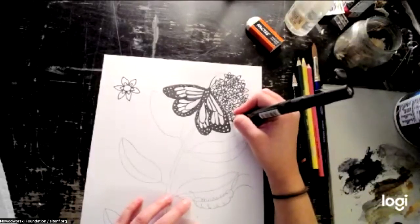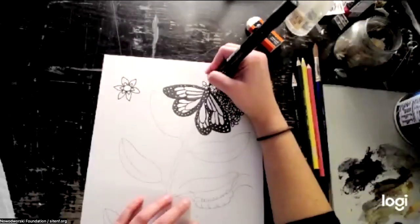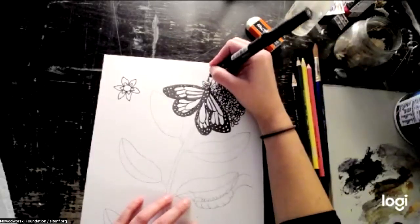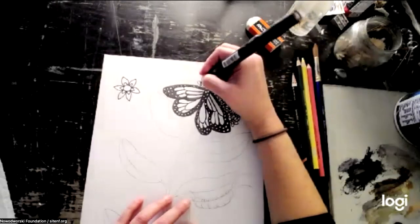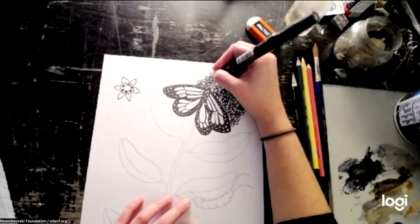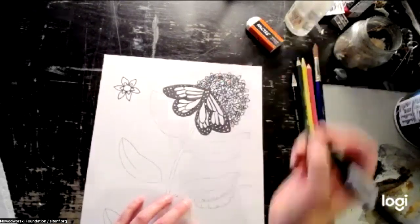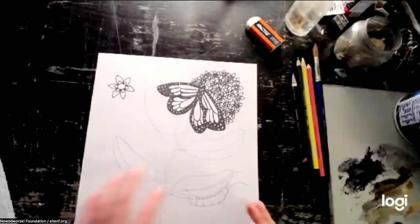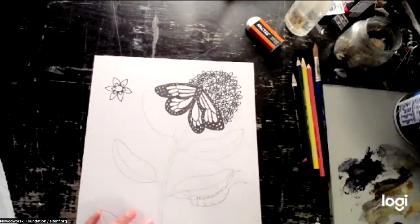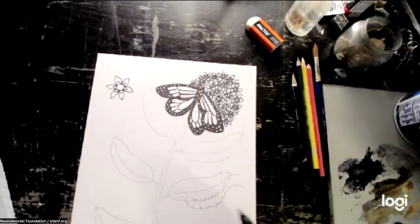I'm almost done filling this area up. This part also takes a while — if you don't finish by the time we move on, you can always go back after and just finish drawing all those little flowers. I'm just drawing little circles; that works too as long as it looks like a flower in the long run. So I finished that part. If you're not quite there yet, we can always go back and finish at the end. Now let's move on to the stem, leaves, and seed pod.